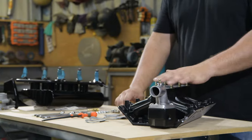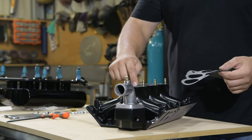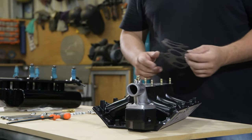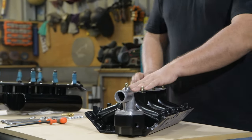At this stage, nip your studs up, then trace down. You can put a very light smear of Permatex Ultra Blue SensorSafe gasket maker there, just to help seal, then use the supplied paper gasket.